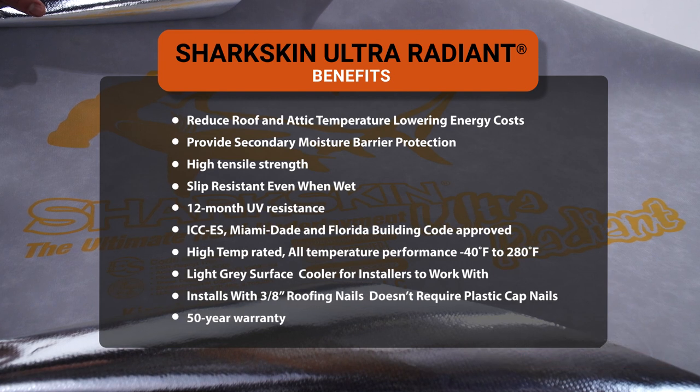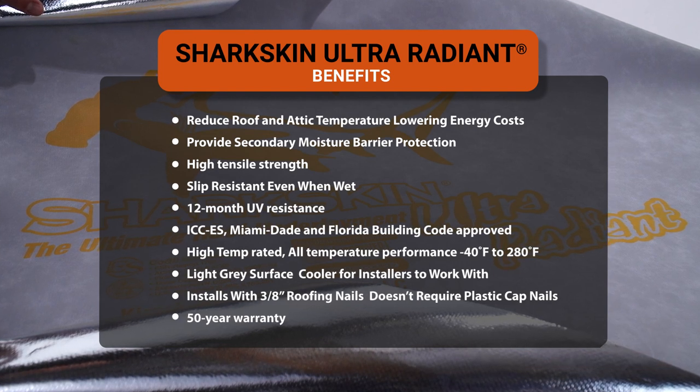The superior benefits of the Sharkskin Ultra Radiant are: reduced thermal radiation, it can be installed with a ventilated roof mat, it's a high-temp rated product designed specifically for metal roof systems, slip resistant when wet like all Sharkskin products, and it has a 12-month UV rating so you can leave it exposed for up to 12 months while waiting for your metal or other project materials to arrive.